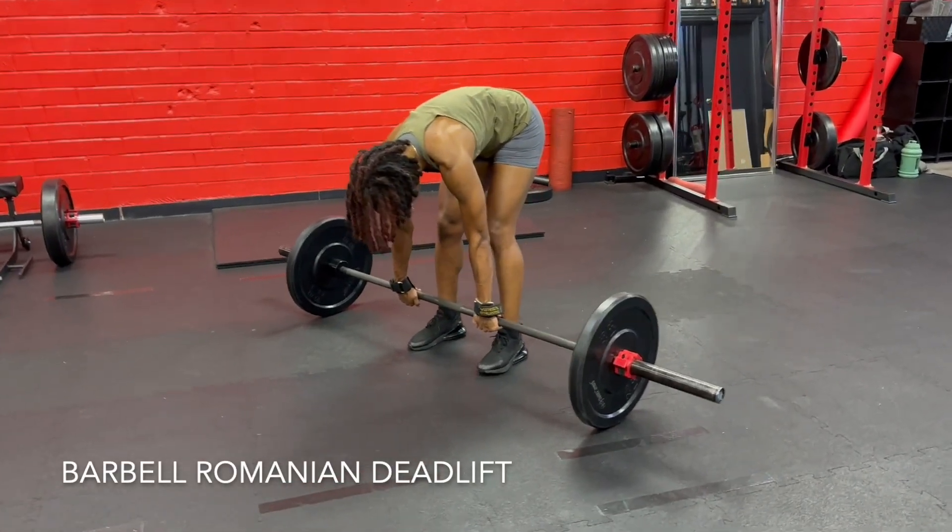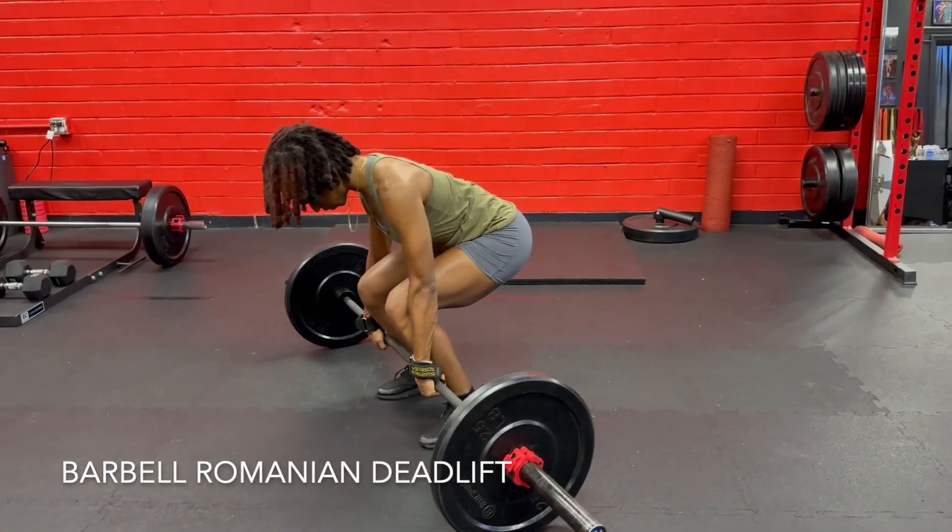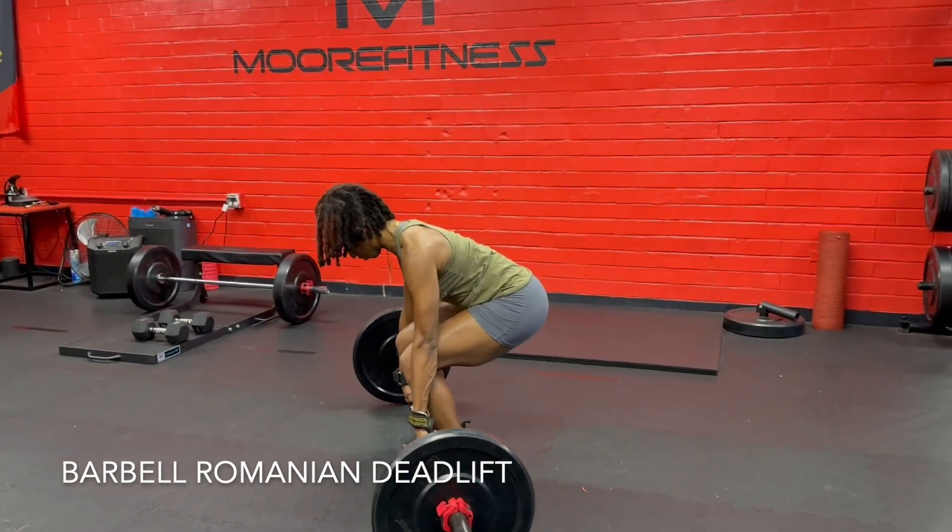Barbell Romanian deadlift. Deadlift the bar up — we'll start from the top.